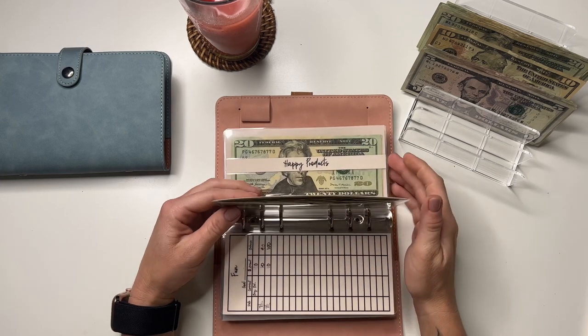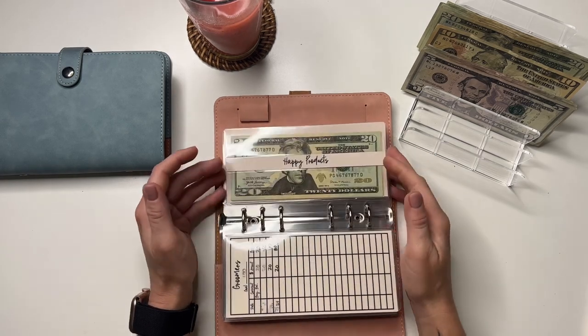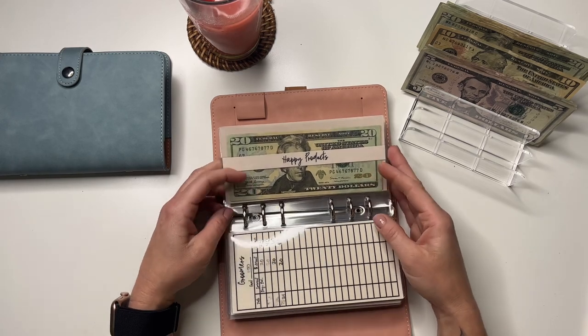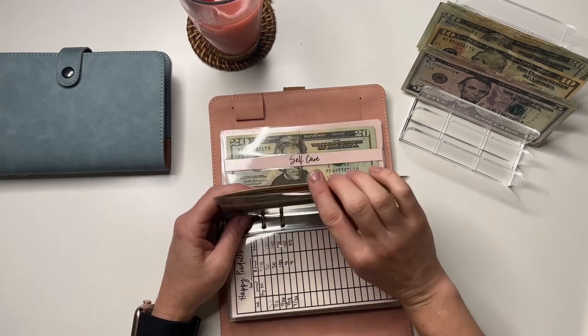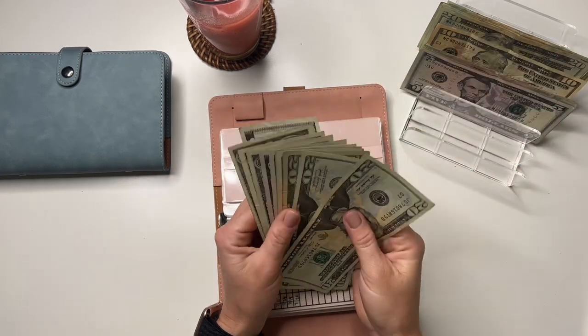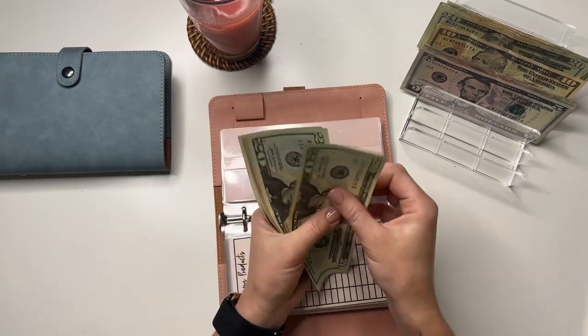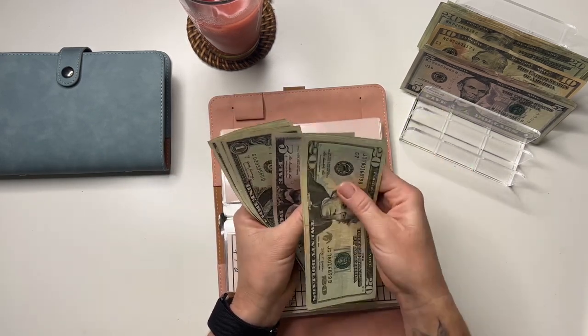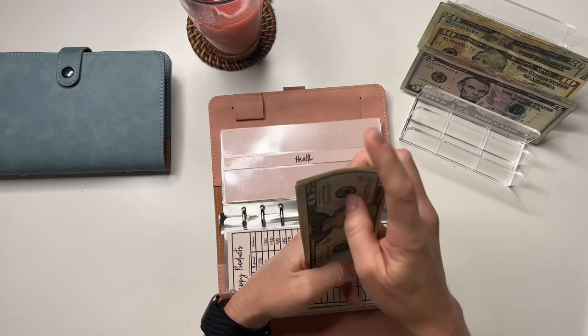Groomers is not going to get anything — it's stuffed and ready for Bentley to go get groomed; he actually needs a haircut really bad. Same with head products. Health is going to get $5. Health has 20, 40, 60, 80, 85, 90, 95, 100, and 103.